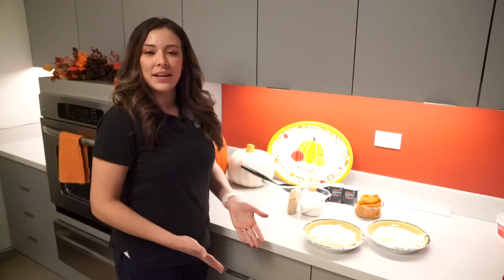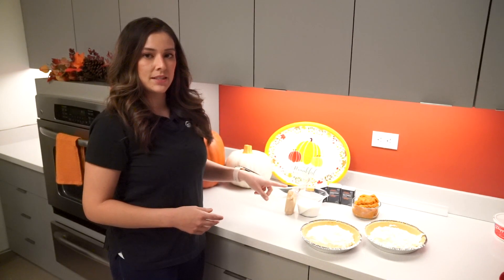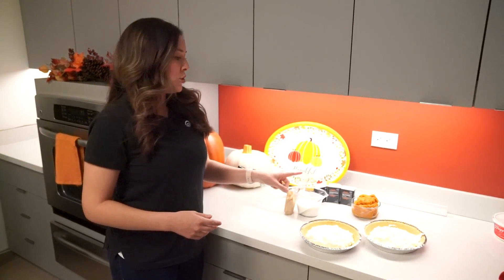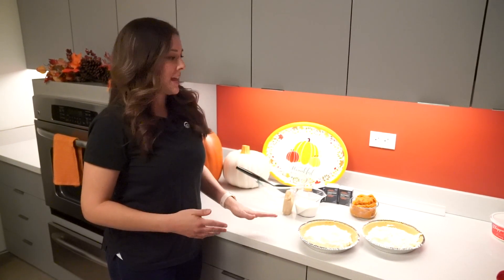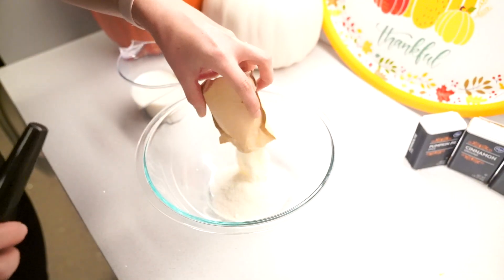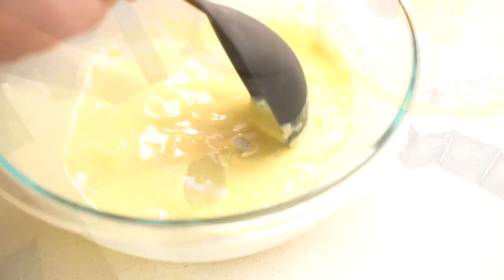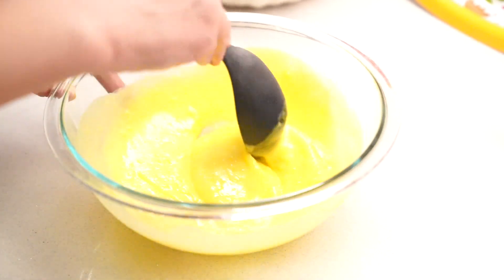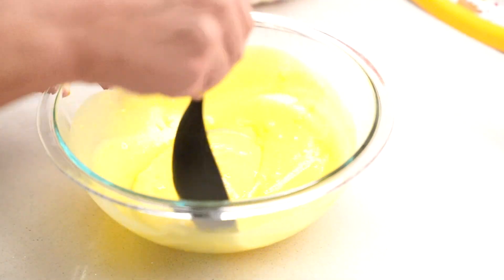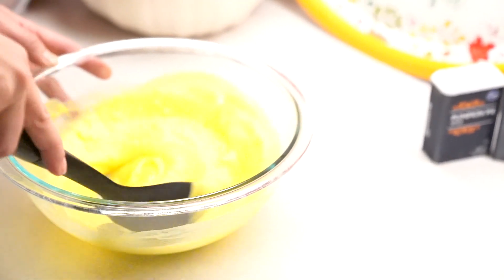Now that we've done our bottom layer, we are going to start working on our middle layer. For this we're going to need our instant pudding mix, our one cup of milk, two cups of canned pumpkin pie filling, our cinnamon, nutmeg, and pumpkin spice. Let's start by putting in our instant pudding mix and milk, and we're going to stir it until it's nice and thick. It should take about a minute until we get the consistency that we want. We don't want it watery — make sure it is nice and thick, and if you need help mixing, make sure that you grab a family member that's nearby.